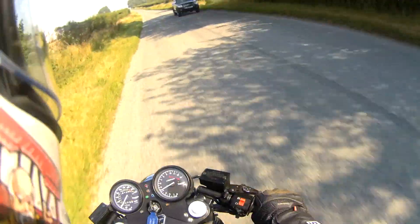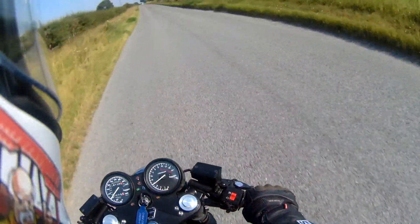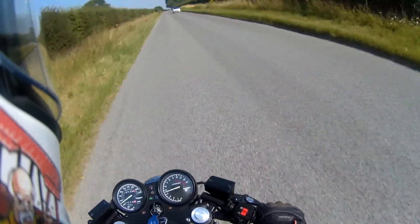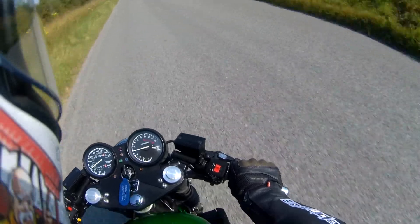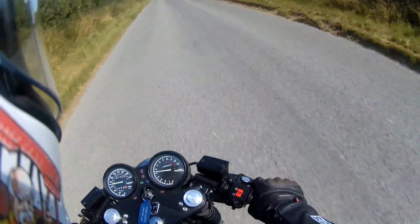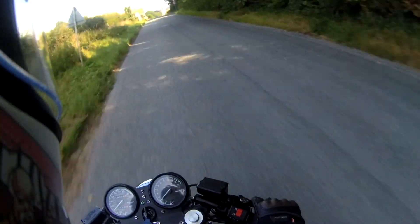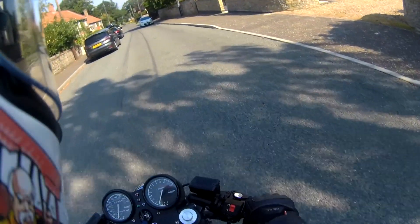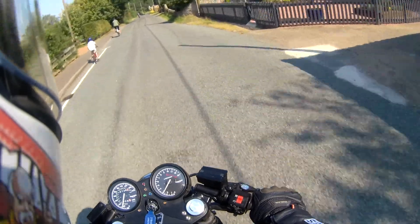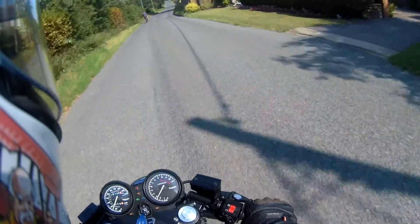We are out on the café racer — it's MOT'd, taxed, insured and back on the road. Always a bit scary... you can get a tank through there, you arsehole. Small children like that on the road — I certainly would worry if I was a parent.